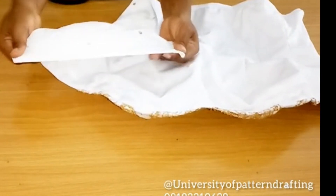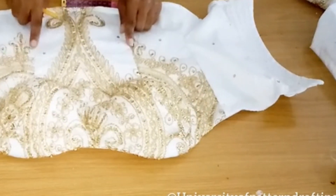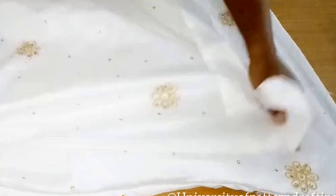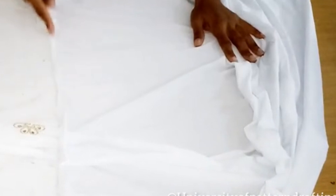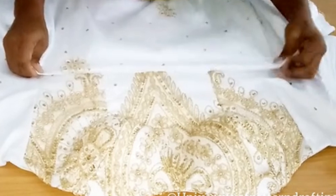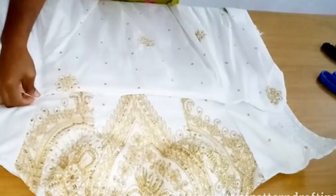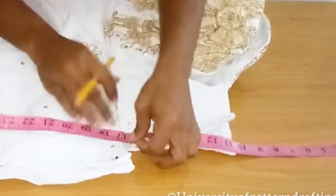This is my bustier finished, and I'm going to attach the skirt part to it. This is my skirt part — I've gone ahead to hem the top and use the lining to turn the fashion fabric at the waist area. I'm attaching this to the bustier. When attaching, ensure that at the side seam, the top and bottom match.